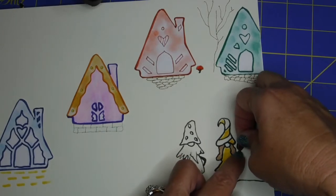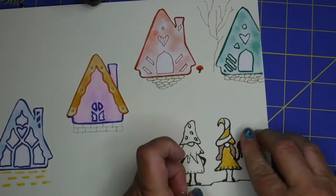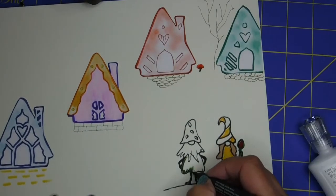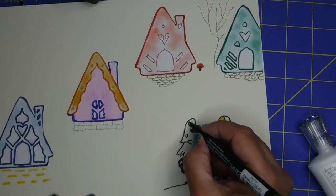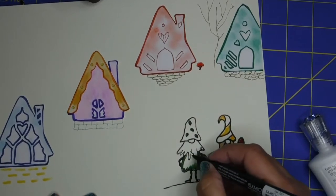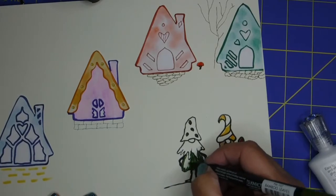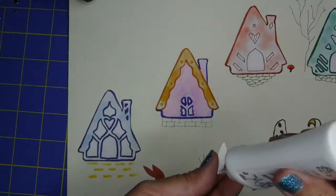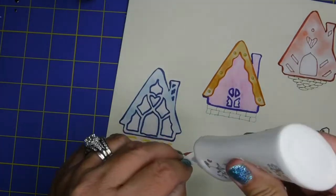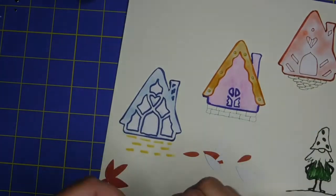Look how cute — there's that little light from Lawn Fawn. They have wonderful little designs. I decided to use green clothing on the gnome, because gnomes wear green clothing — like I would know that, right! And I'm making a little poinsettia setting right there.